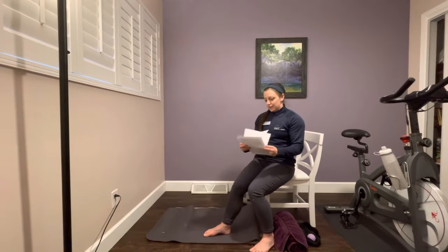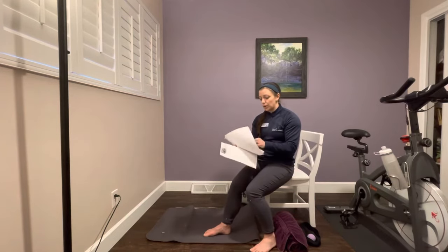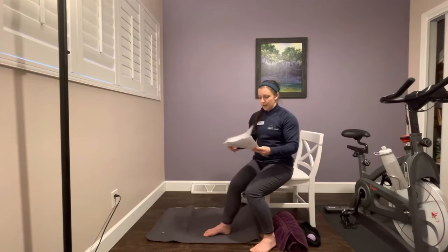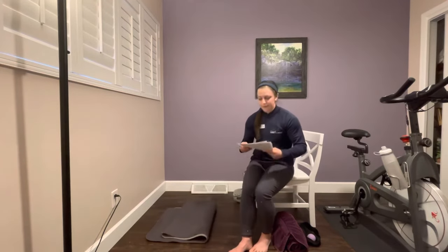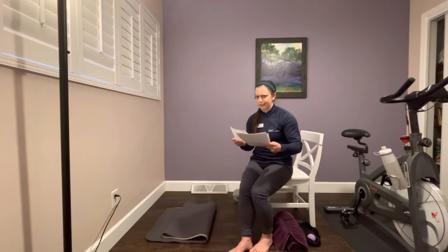The next few exercises on your list are in a lying down position, so we're going to skip over the four clamshell exercises for now and come back to them. We are going to move on to the hamstring curls and the long arc quad first. The hamstring curls should be right after the clamshells on your list.